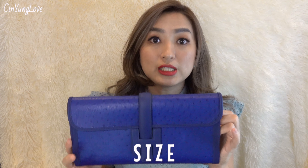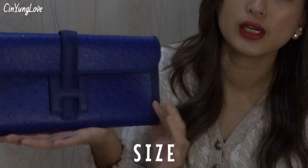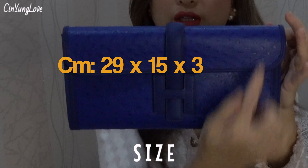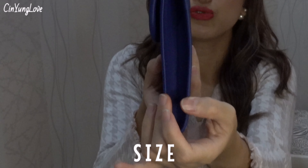So I will start with the dimension of this bag, or I call it a clutch. The Jige Elan in size 29 means the length from here to here is 29cm, the height is 15cm, and the depth is around 3cm.